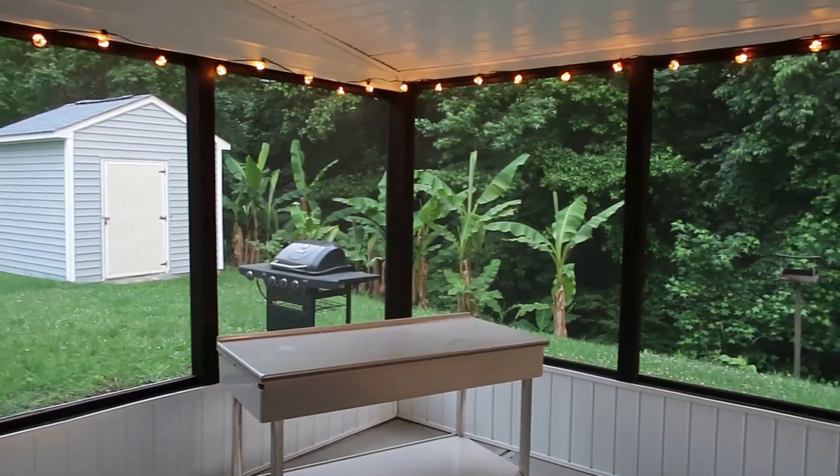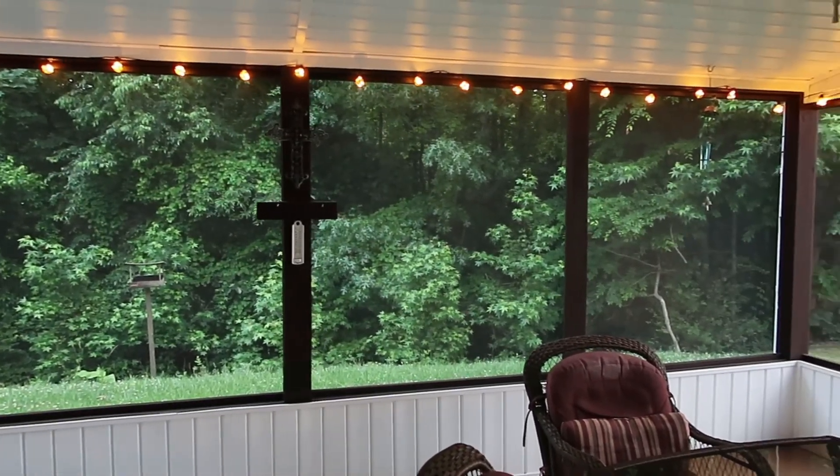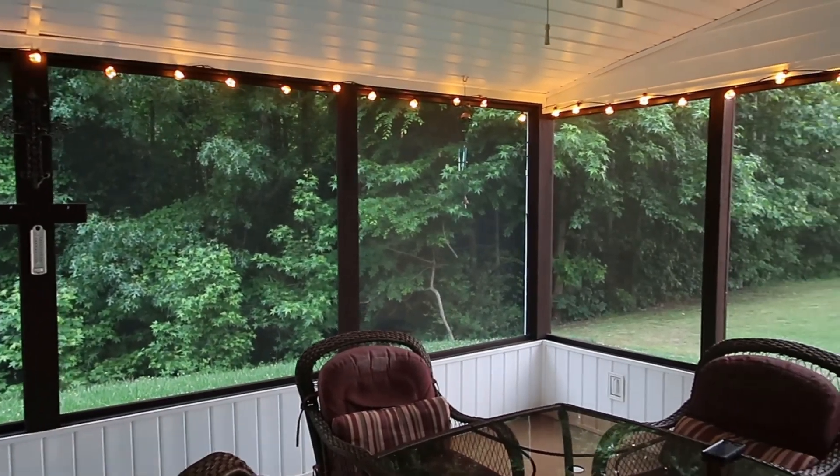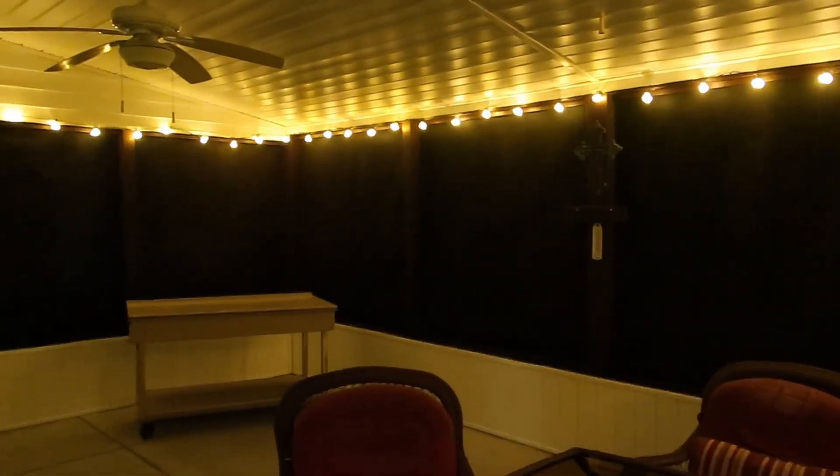If you're interested in these bulbs, I highly recommend checking them out. I know I'm going to enjoy them very much.